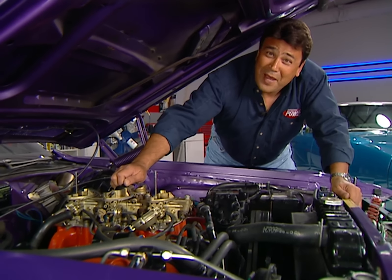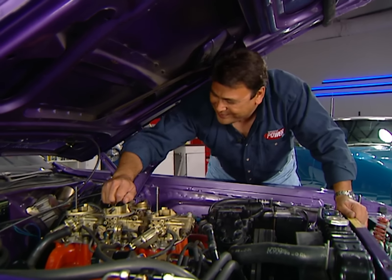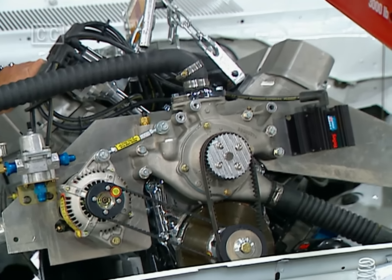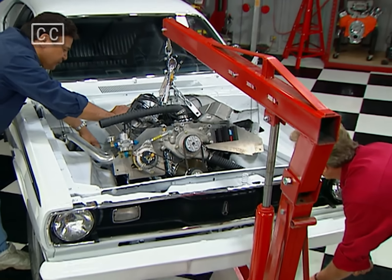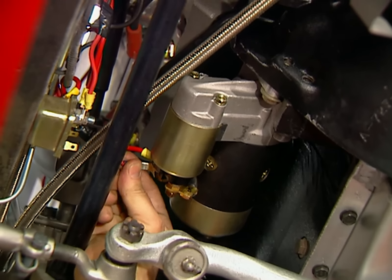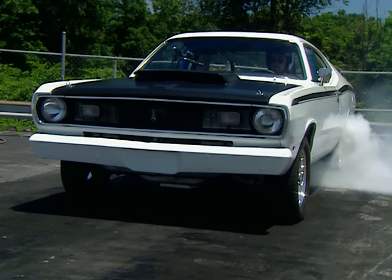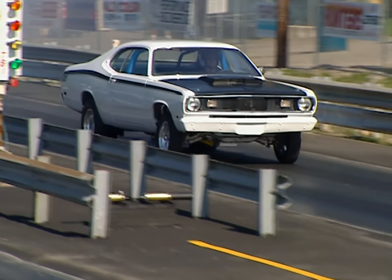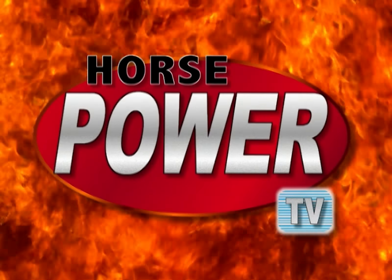If you're plum crazy about Mopars, you'll want to stick around today for our big block Duster build-up. Today on Horsepower TV, we'll drop a 500 cubic inch big block between the fenders of a '71 Duster. Also adding a new drive shaft, high performance starter, and a programmable ignition system. Then we'll take our bracket piece to the track and see if we can hook up all those 600-plus horses. So hang on for Horsepower TV.